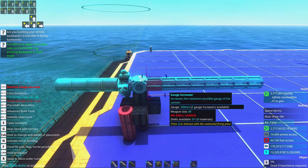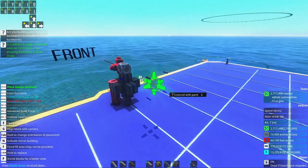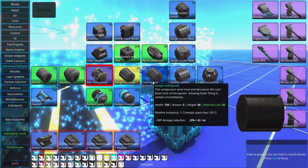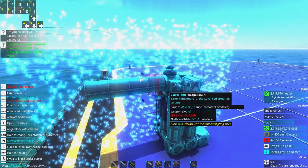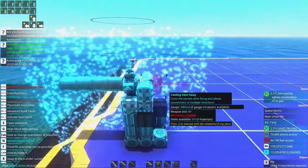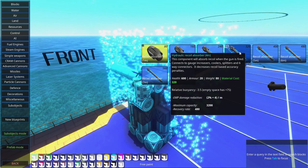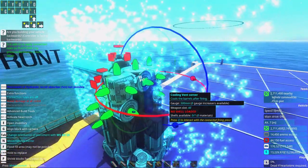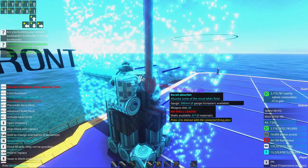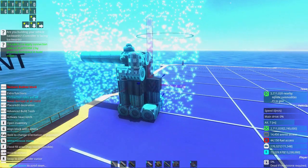You will need eight gauge increasers to reach 500 millimeters, so I'll make them fit here. You should know that the recoil from this gun will be pretty extreme, which will make our accuracy a lot lower. I want them to fire as fast as possible, but for more accuracy you'd need recoil absorbers. Adding recoil absorbers wastes diff gun potential, because the point of diff guns is to be cheap, and recoil absorbers are one of those expensive parts.